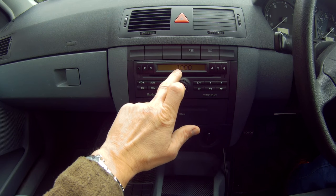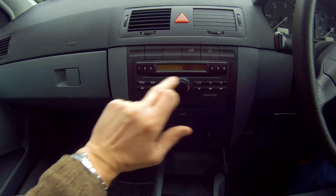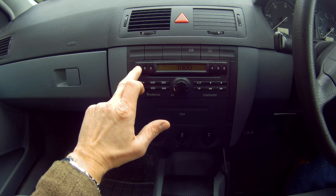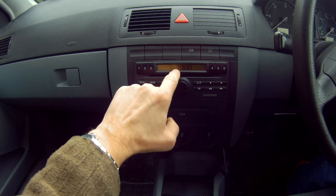This is where you put your security code number in, and to do that you need to use your station numbers one to four. The first station is number one and you use number one on your station button. You keep pressing it until you get the correct digits in positions one, two, three, and four.